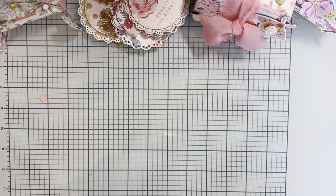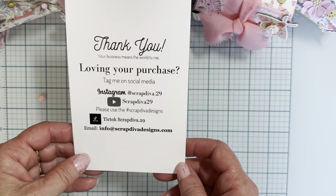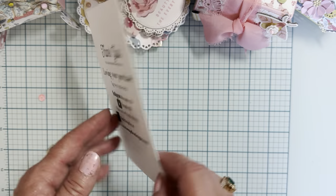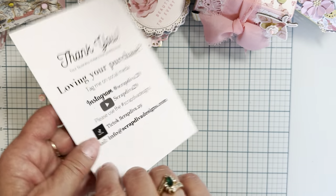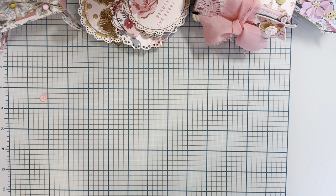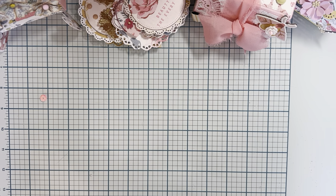Hello and welcome back to the channel! Today is going to be a couple more project shares using my dies from Scrap Diva Designs. This is all of Erica's information — her website and all that — so make sure you guys are following along on the hashtag so you can get inspiration from all the design team members, plus anybody who is using her products can post there to share their designs. It's a real fun way to get inspiration.